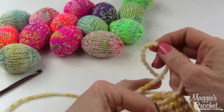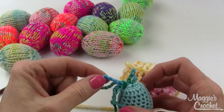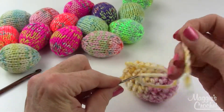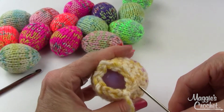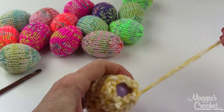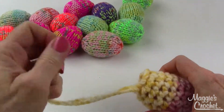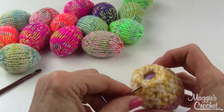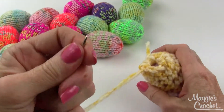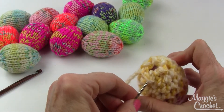The other option is to do a chain and weave that through the last single crochets, then tie a bow with the chain. The next option is to thread a yarn needle and just weave your long end through the stitches — you just go all the way around. This is the method when you want to just close up the egg and have it stay in there without filling it up with candy or anything.